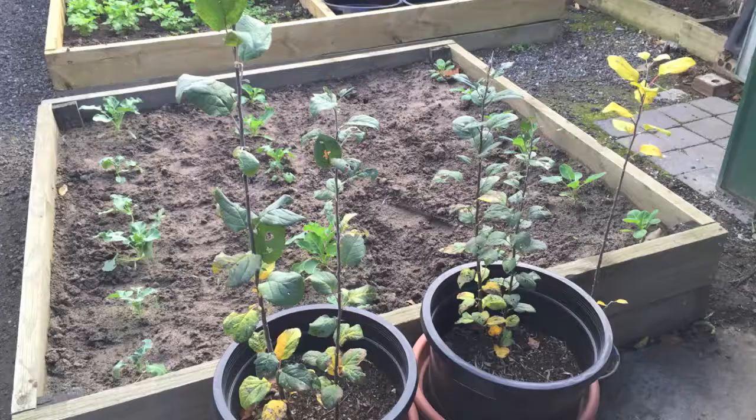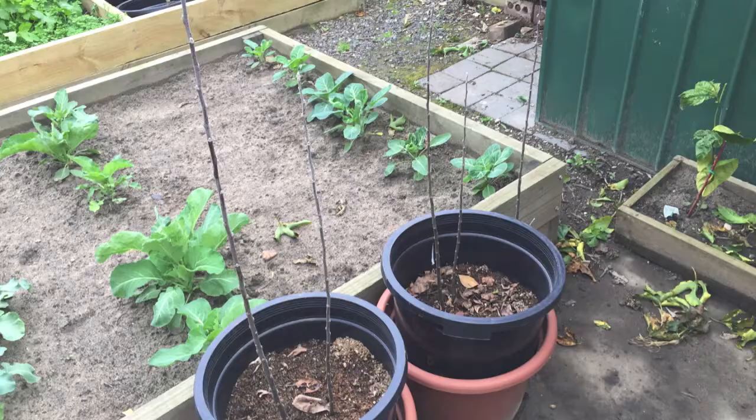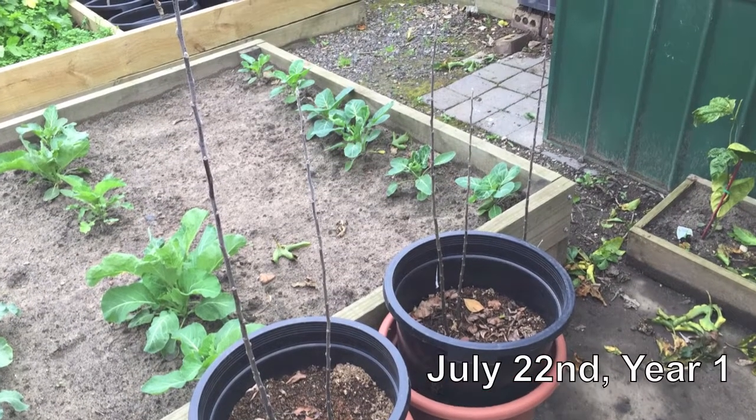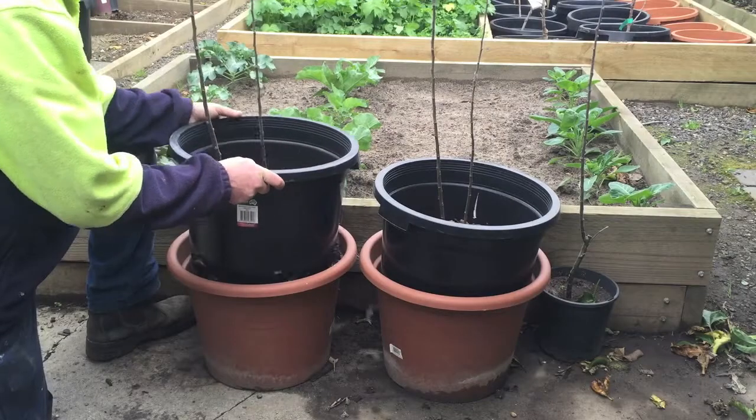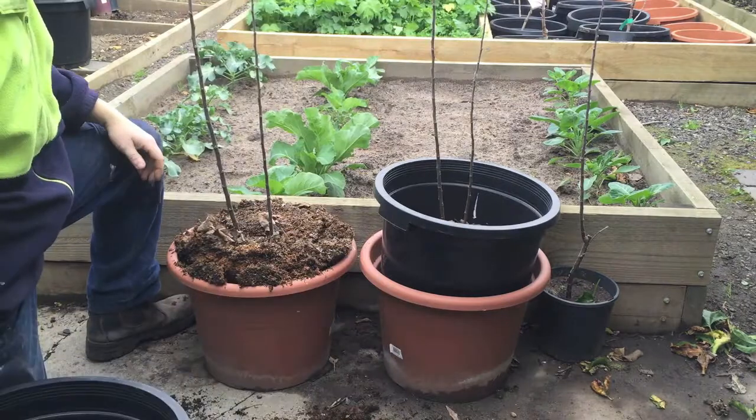After a year of growing, winter set in and the trees went to sleep. Once all the leaves had dropped, I started to harvest my work. The first step is to completely remove the rings from the pots — be careful not to damage the rootstock as you do it.